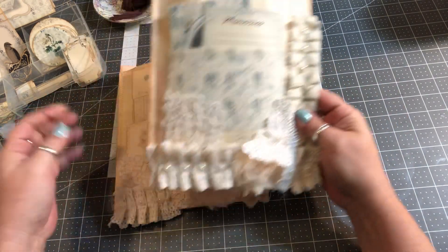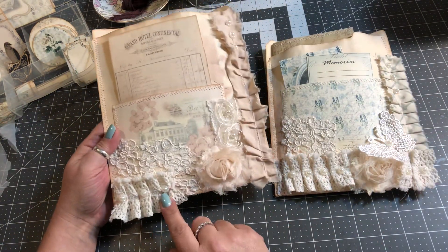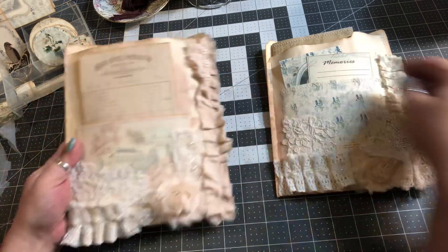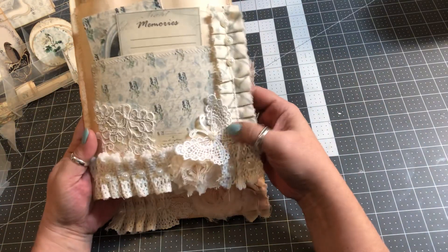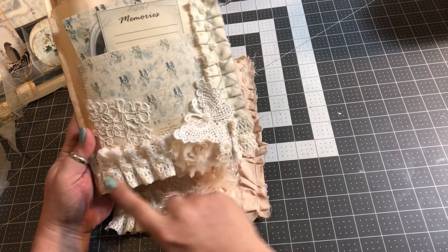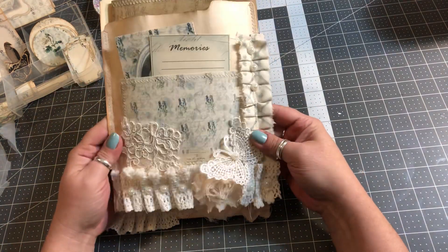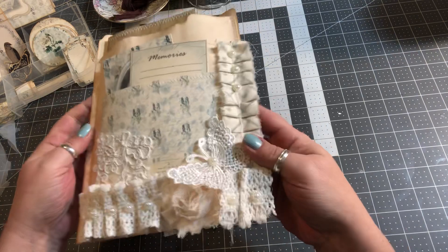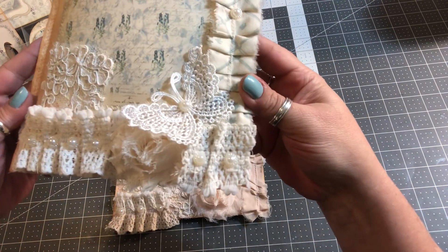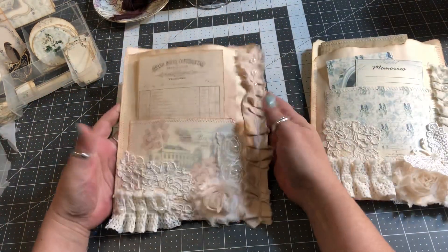I have some more fabric here from Emily — thank you so much Emily. That was part of my Christmas present. And then I have some Shabby Roses and then I added some of my lace and some of these flatback pearls. On this one it has a butterfly and it's got more of the pearls over here. I love how it turned out. I made a pocket on the front of each as you can see and it is sewn. It's just so much detail. I love the layering. It just turned out perfect.